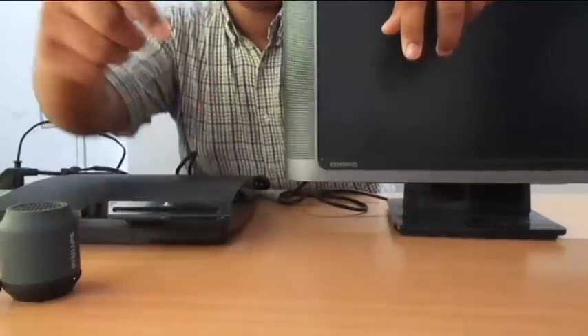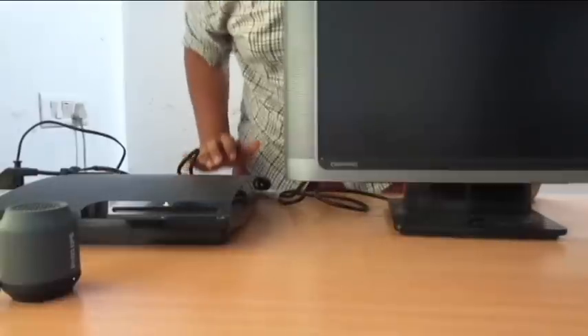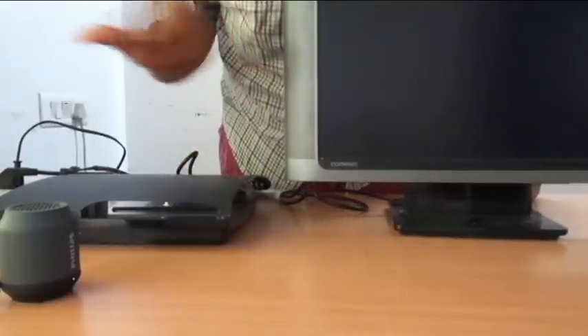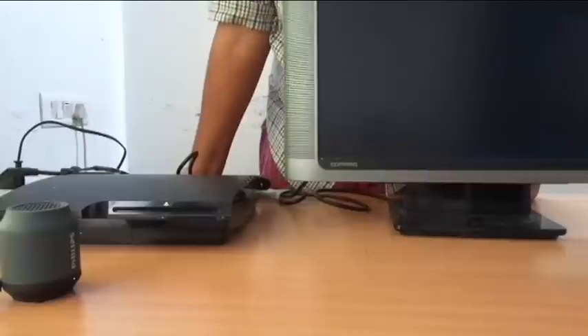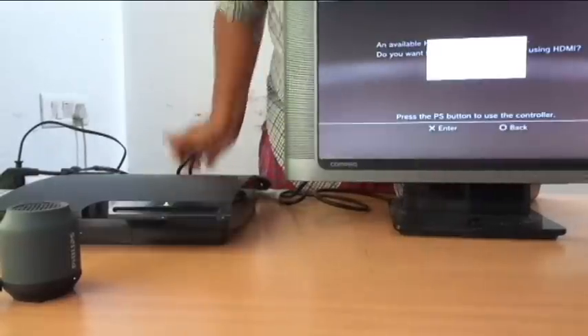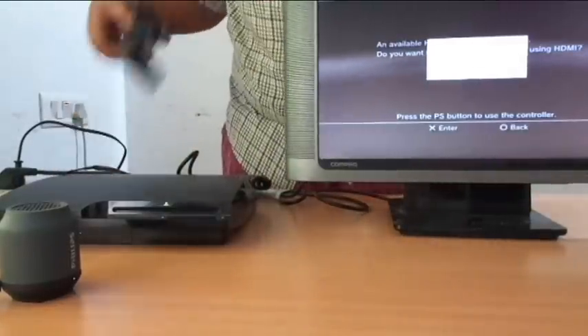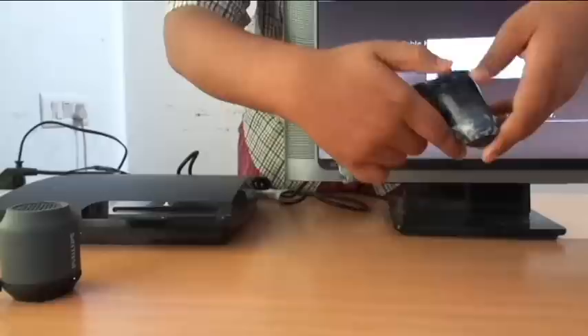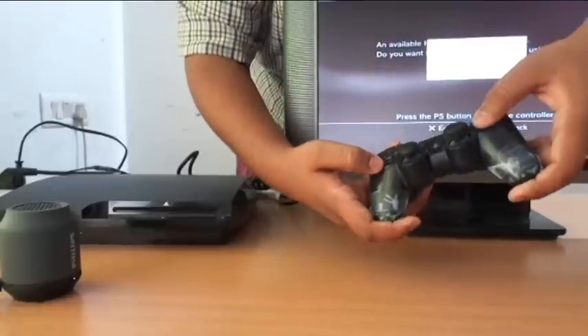It beeped twice. As you can see, the display will pop up very soon. Take your controller, press X, and accept it.